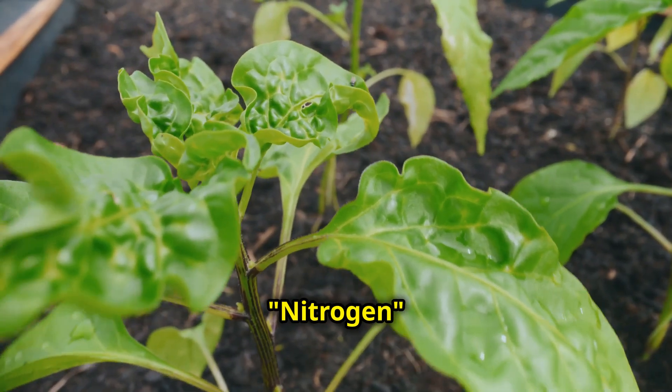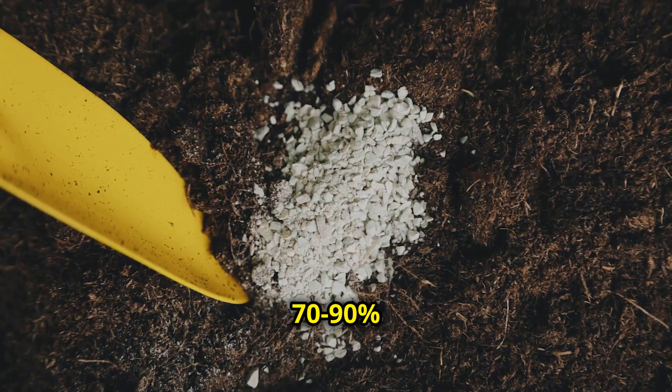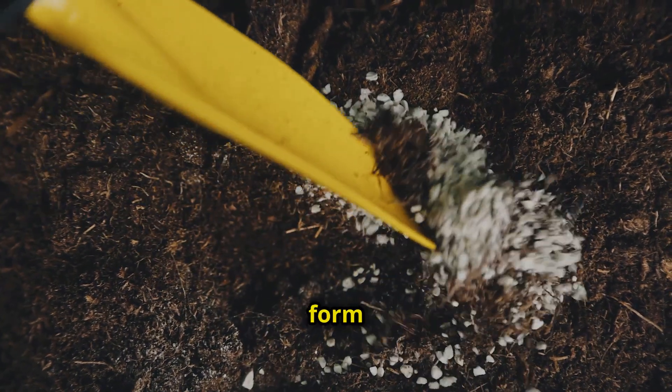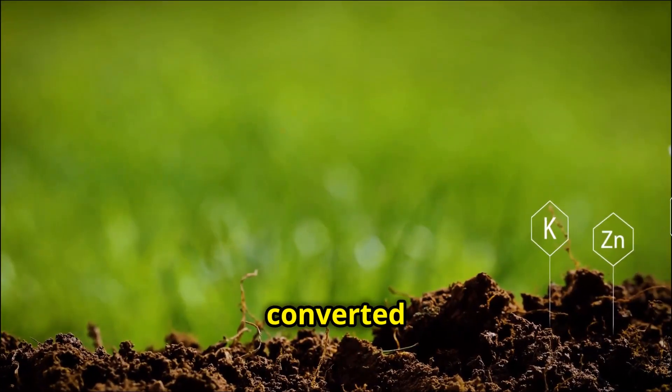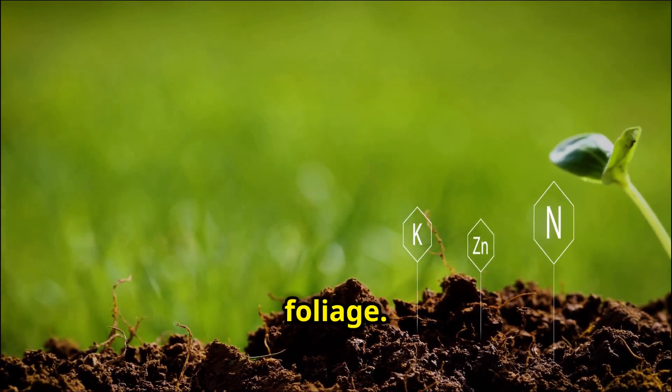First up, nitrogen. This is the powerhouse behind leafy green growth. About 70 to 90 percent of the nitrogen in urine is in the form of urea. Once converted by soil bacteria, it provides plants with the energy to produce lush, vibrant foliage.